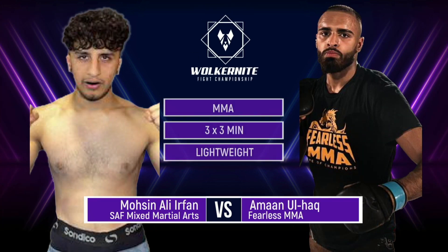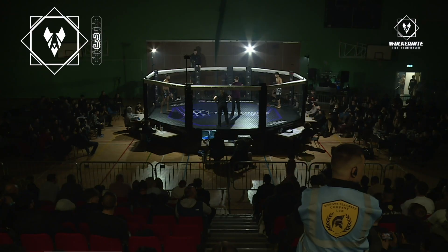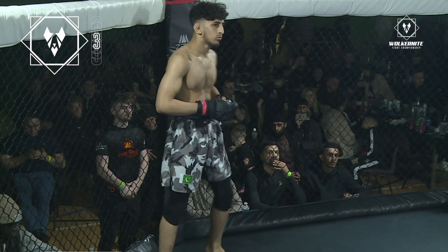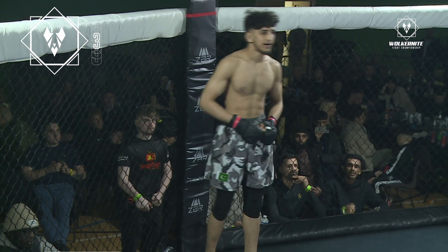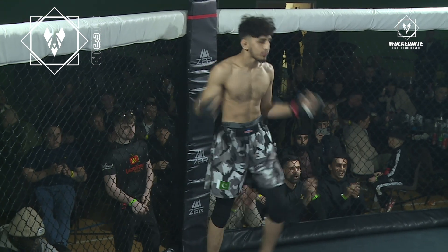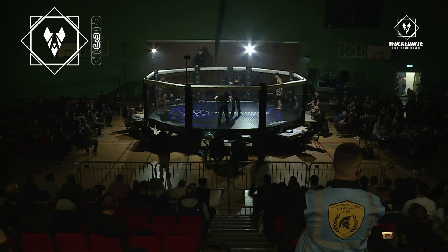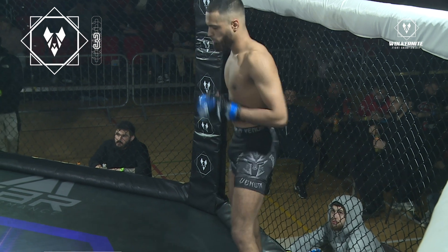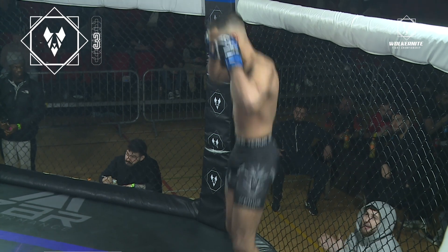Ladies and gentlemen, this is an MMA contest in the lightweight division, scheduled for three three-minute rounds. Your referee at the bell is Kat Atkinson. Introducing first, fighting out of the red corner and hailing from SAF Mixed Martial Arts, it's Molson Ali Ulfan! Introducing his opponent, standing across the cage, fighting out of the blue corner and hailing from Fearless MMA, Arman Ulhaq!